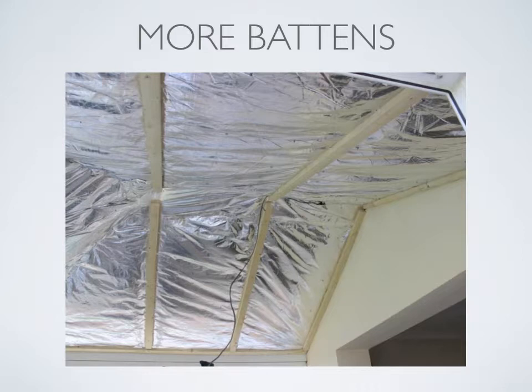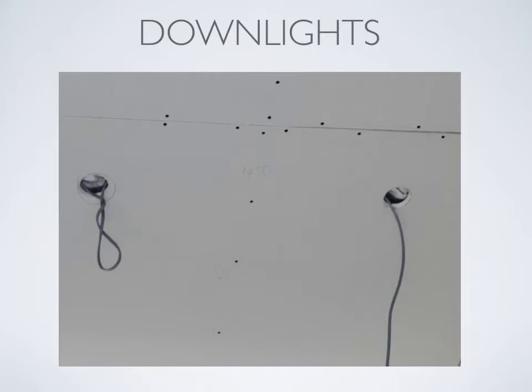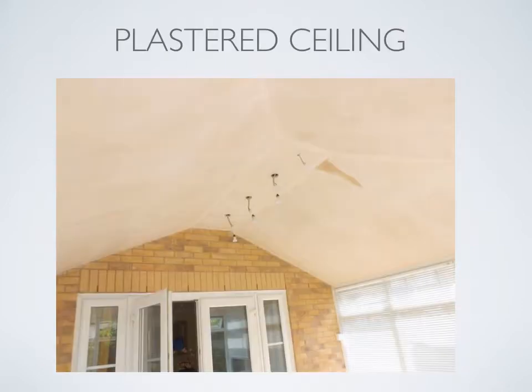Now we are ready for plasterboard. As you can see, the plasterboard is easily cut and screwed onto the timber buttons. The idea is to copy the original conservatory roof design in every way. Down lighters can be installed anywhere within the roof as you can see. The plasterboard has now been skimmed and you can see the shape of the roof. Spotlights have been installed into the ridge.